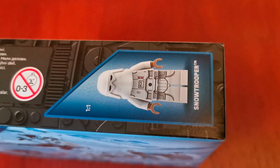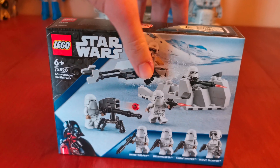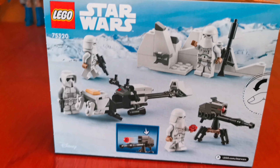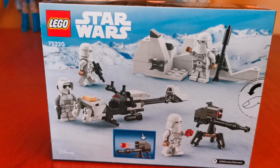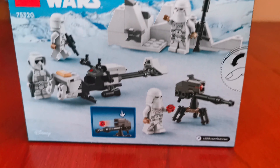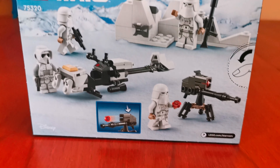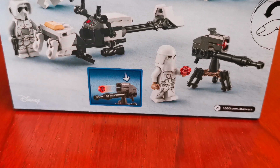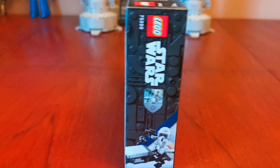Here's the top. Let's look around it — here's the side, here's the back, here's more images of the minifigures, and the speeder bike. Here's an image of a stud shooter right here, here's the other side.